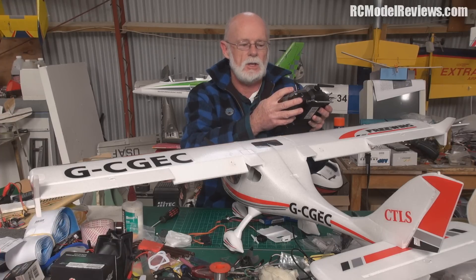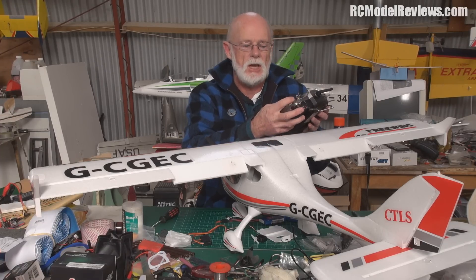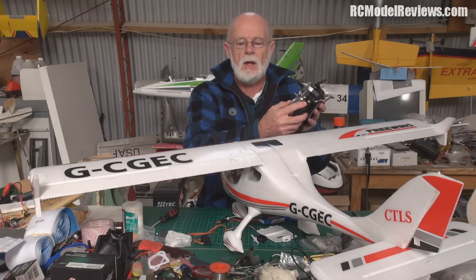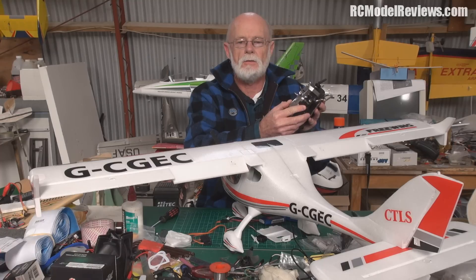Imagine if you put them on a knob up here - it's a real pain. Or put them on a switch where you've only got three positions, whereas the slider gives you infinitely variable flaps all the way from normal flying slowly down to full flap deployment.